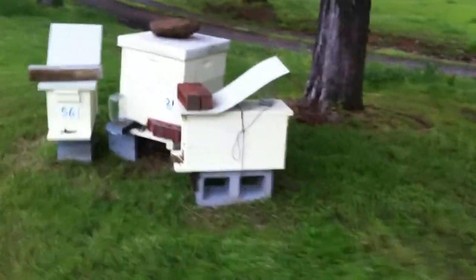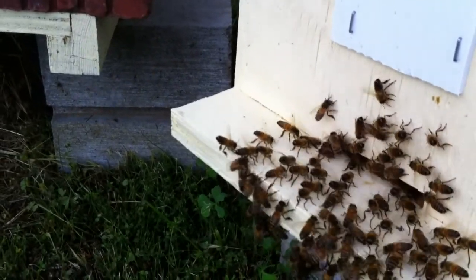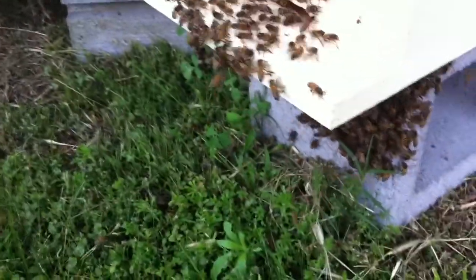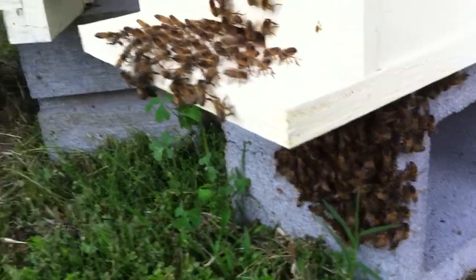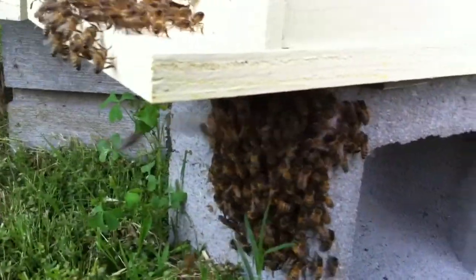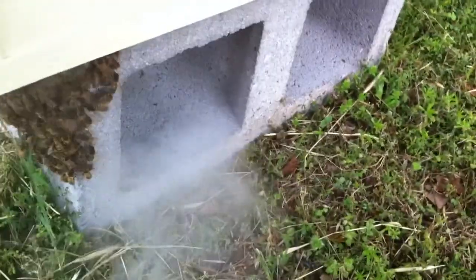I'm looking up in the trees to see if there's a swarm hanging and I don't see one. Going back to this nuke — there's bees fanning their pheromone out, so I'm guessing the queen went back in. And you know people say all the time 'I got bees on the bottom of my hive' — look at there. I'm hoping with this weather they're all going to get back in there. Tomorrow morning first thing I'm going to get out here and split the heck out of them if I don't do it tonight.